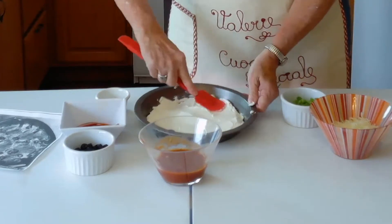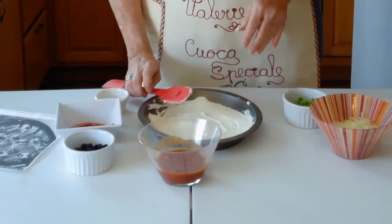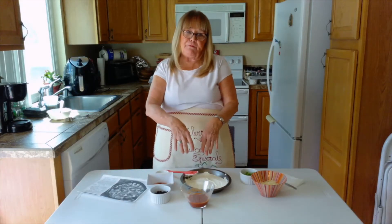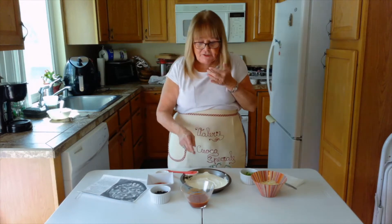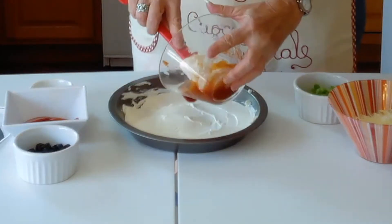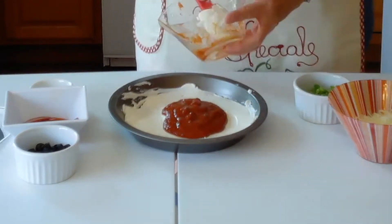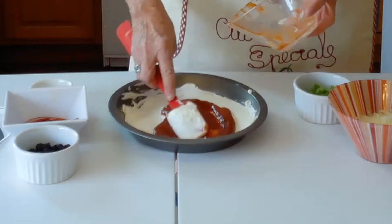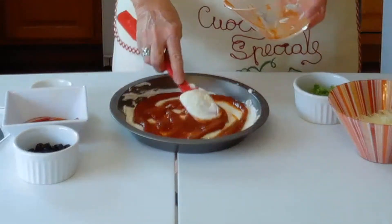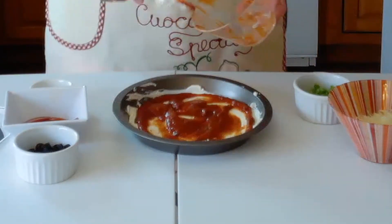Normally I would put the marinara sauce and then add the mushrooms on top, but since the mushrooms are already in the sauce, I'm just going to spread the sugar-free marinara right over the cream cheese. It is out there and available — Hunt's has it, and that's where I got mine.